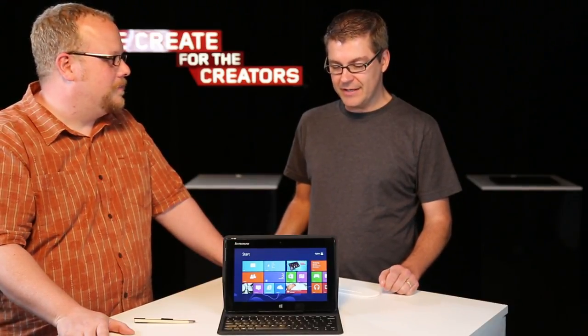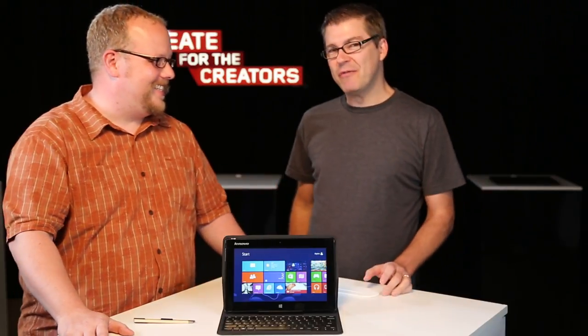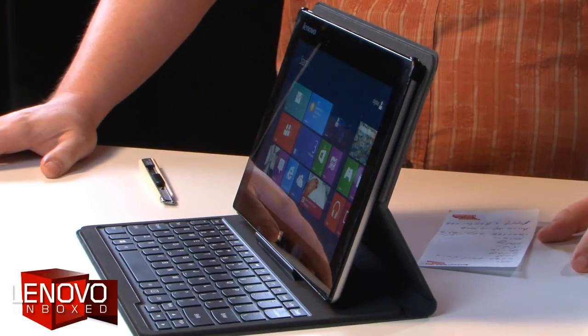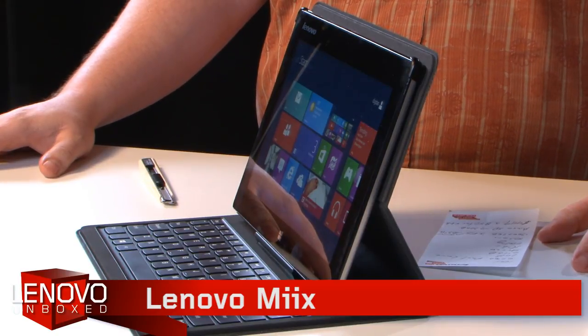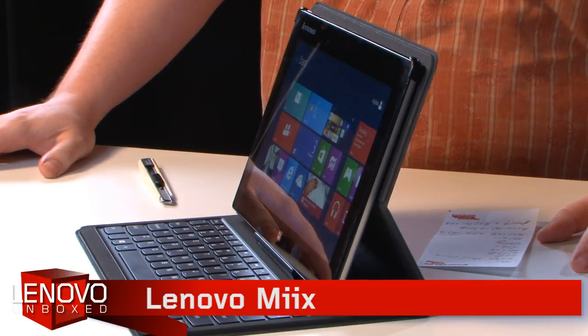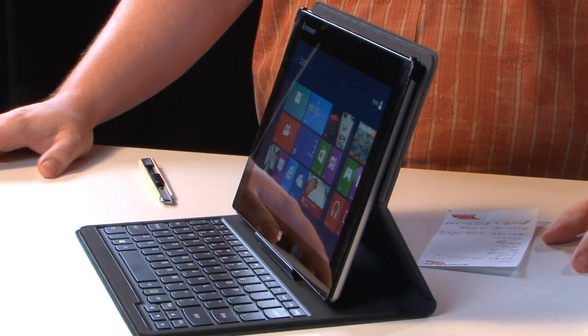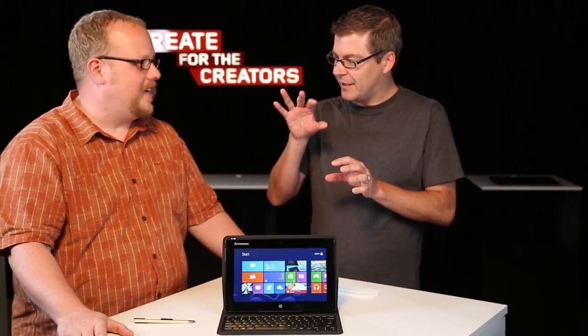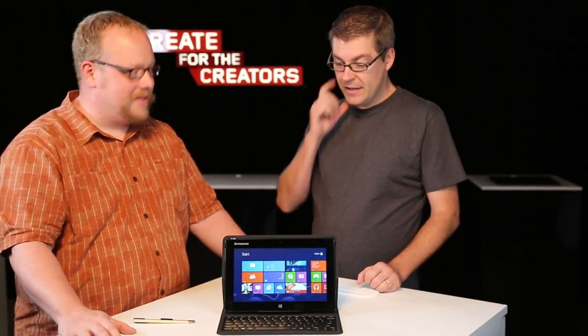We're here today to unbox the Lenovo Miix. This is a 10-inch convertible. If you don't know by now, we're living in a PC Plus era. It's no longer enough to just have a laptop, and it's certainly no longer okay to just have a tablet. Having a laptop that can be like a tablet, or vice versa, is the ticket — best of both worlds.